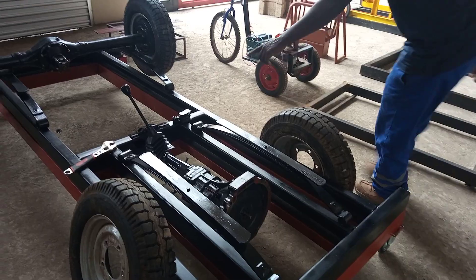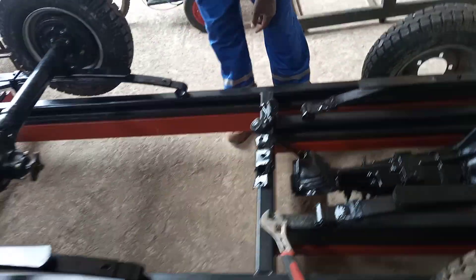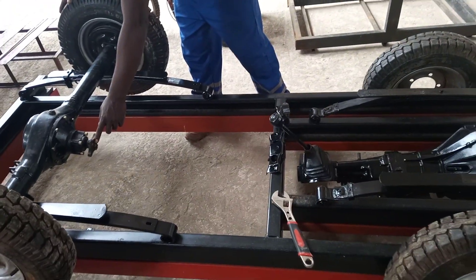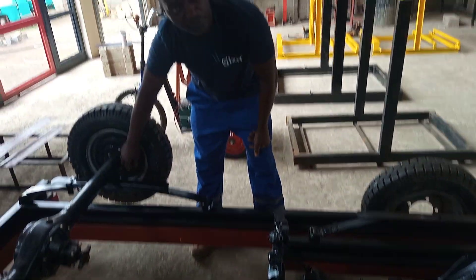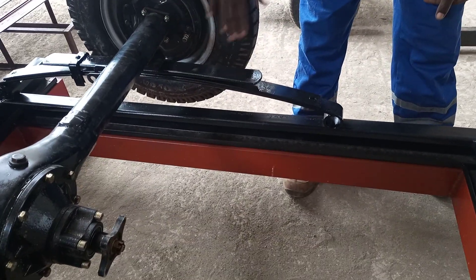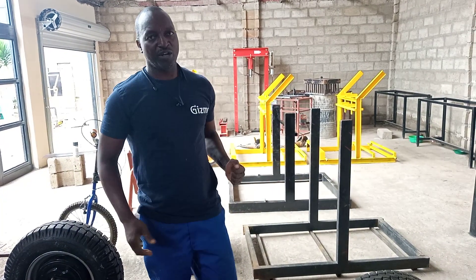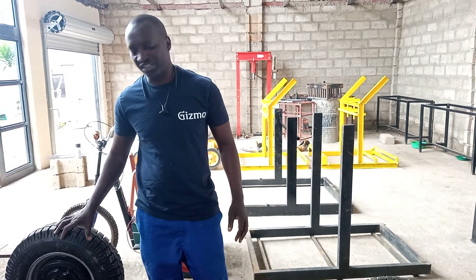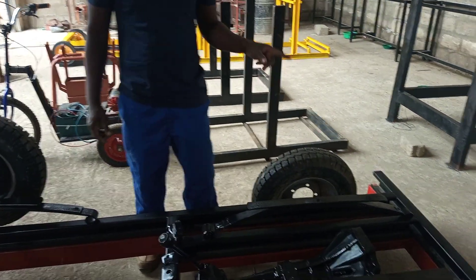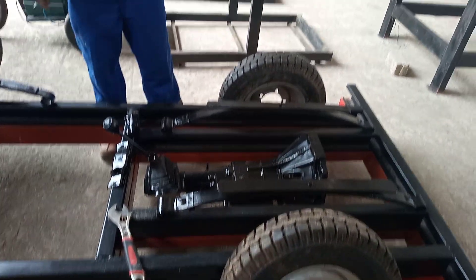From the gearbox we're going to have a prop shaft that goes to and connects to the diff. You can see as the tire is turning, the diff is also turning. This diff is nice because it already comes with a brake system — when you twist it, it brakes. We'll use these brakes for driving, and I'll adjust it so when you step on the brake you can also do a handbrake to lock the brakes. The front might also have brakes once we put the hubs there.